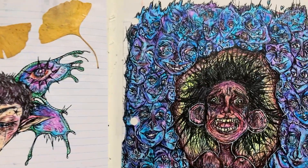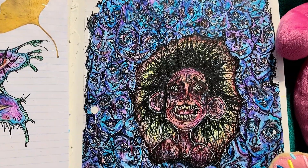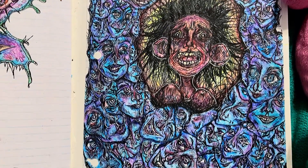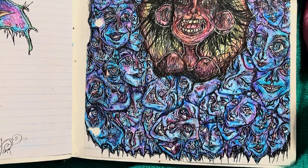And here on the right is kind of a funny one, because my mom said I don't draw anything happy, so I drew a bunch of smiling people around the screaming guy in the middle.